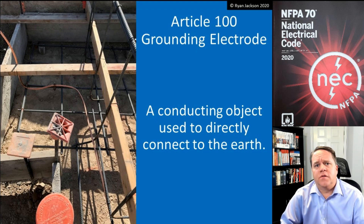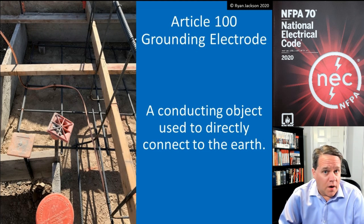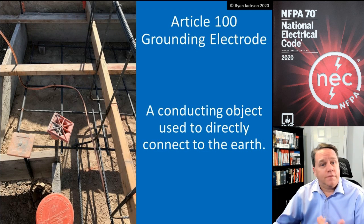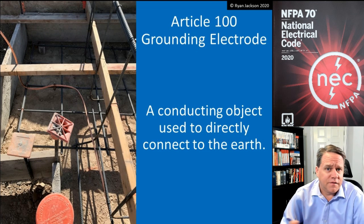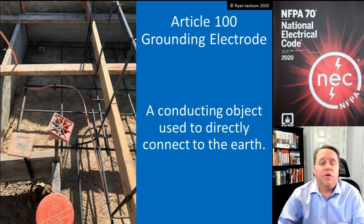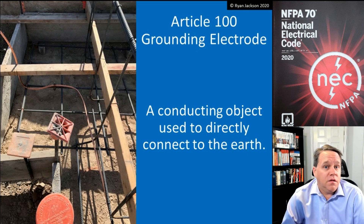The list includes things like ground rods — that might be the one that pops to your mind most quickly — underground metal water pipes, concrete encased electrodes, ground rings, and you can also drive pipes in the ground. If you don't have a ground rod, you can drive a piece of rigid metal conduit or IMC. That's also mentioned in 250.52, I think it's A6.